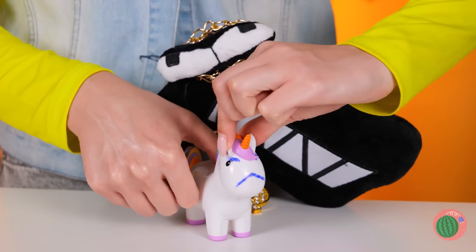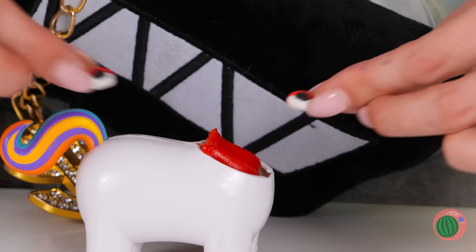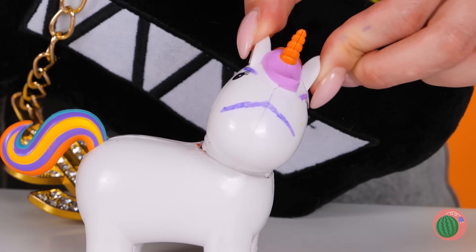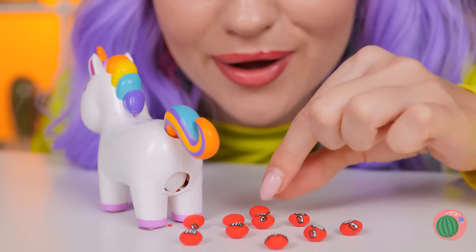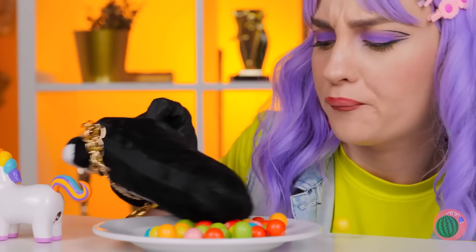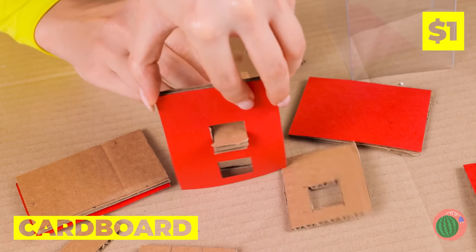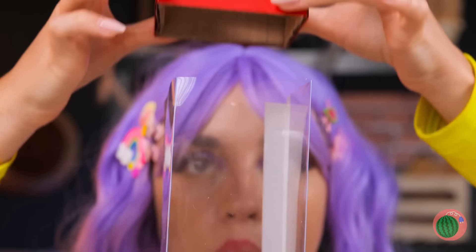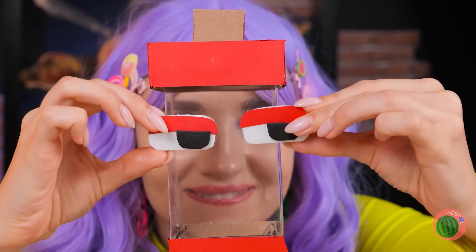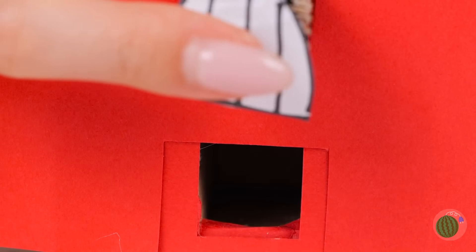What a cute little unicorn! And if you fill it with all sorts of sweets, it'll give you some fun-sized candy. There's more sweets where that came from. Thanks for the candy — take some cardboard to whip up something to hold it all in. Maybe add a familiar face. Candy's yours with just a button.